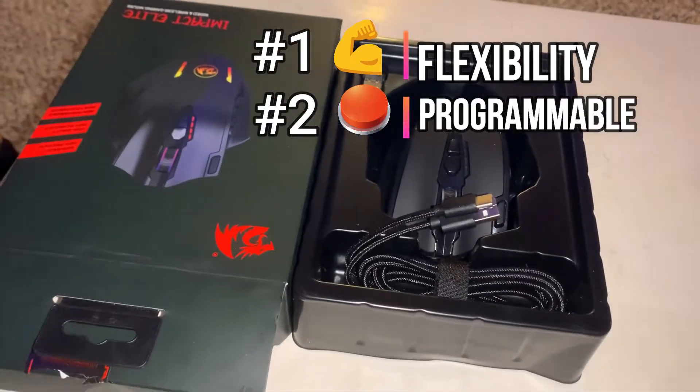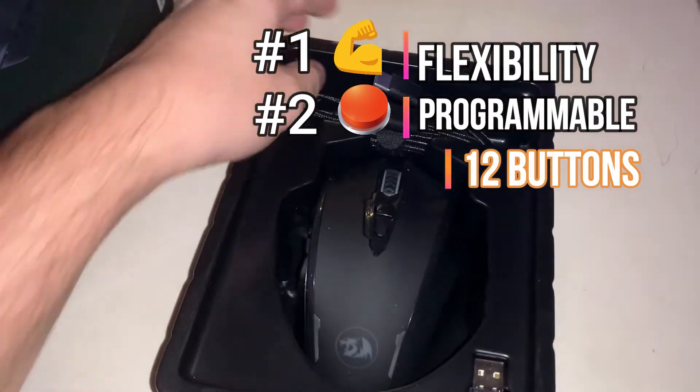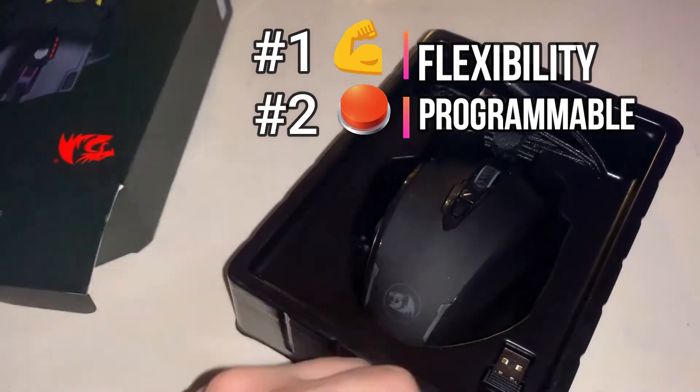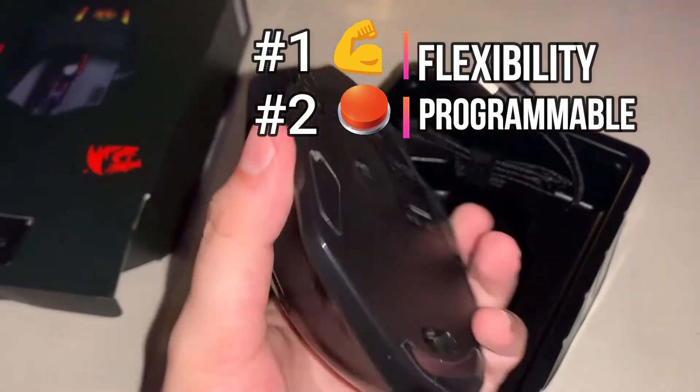Second one is the programmable buttons. We have a total of 12 buttons on the side, and I can bet you that when it comes to other MMOs that I'm planning on playing, I will be taking advantage of all of them. And on top of that, because I'm a programmer on the side, I want to also set up macros for hotkeys. Not only will that help me with the programming, but it will also help me with content and video editing on the side.